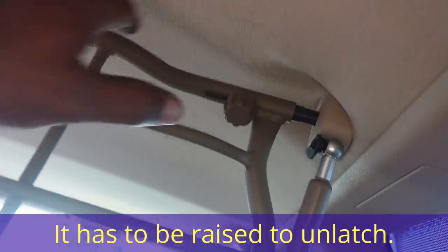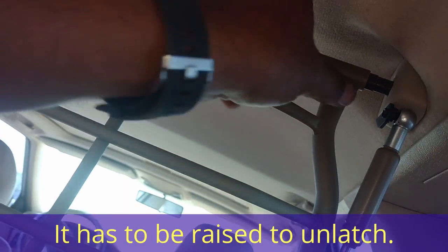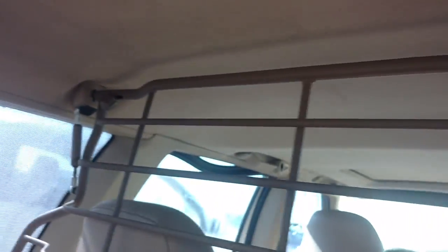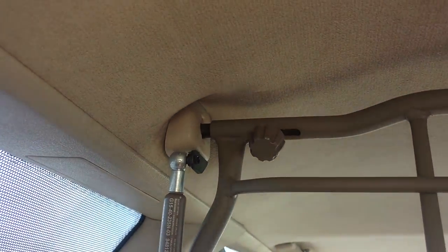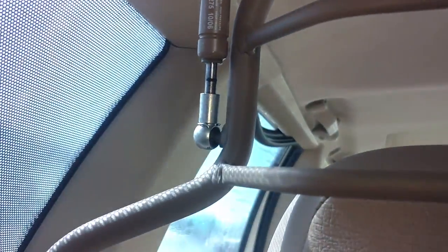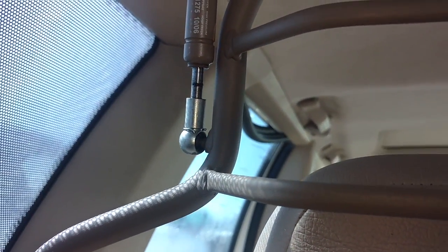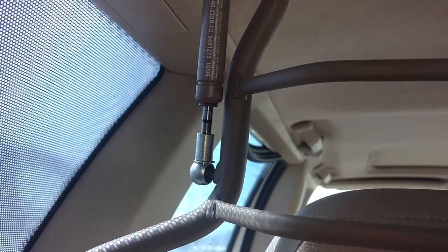Unlatch it. Pull this side in. I guess you gotta unscrew it a little bit, take some weight off of it. Pull those sides in. Let me see if there's anything else I need to do to get that loose. Probably need to unclip those.